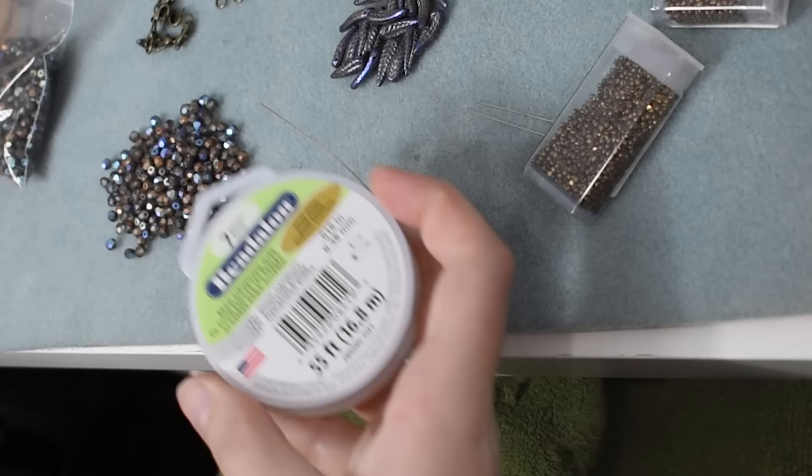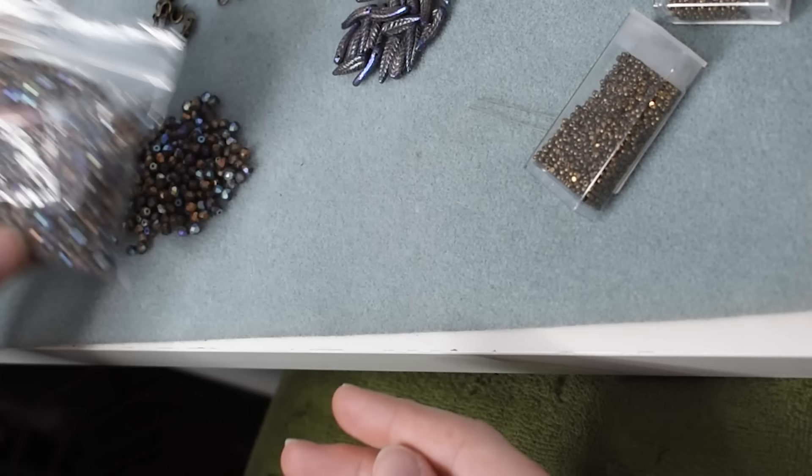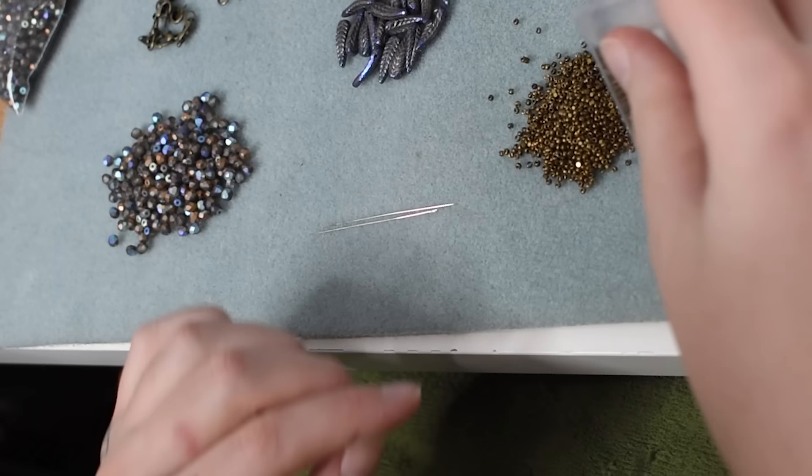Here we are above the beading mat. Today I'll be using some Beadalon beading wire instead of the nylon thread I was using last time. That's because the weave of this necklace is a little bit more open and to give the choker part of the necklace that stands up along the neck structure, I needed something less floppy. Because this wire holds its shape perfectly well on its own, I do not need to use beading needles for this.